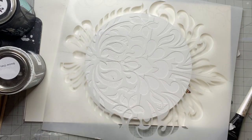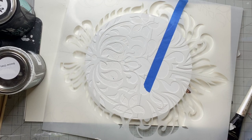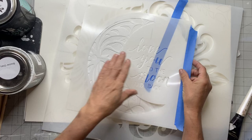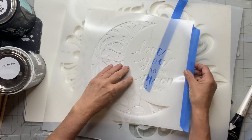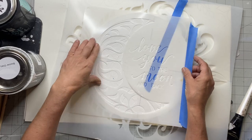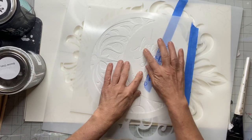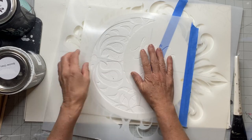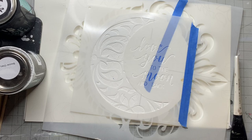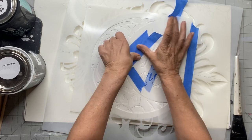Once everything dried, I lay my stencil back down on the raised areas and line it up. I lay my moon stencil back down and line that up as well. Then I secure everything and line it all up to the raised stencil I had just created.